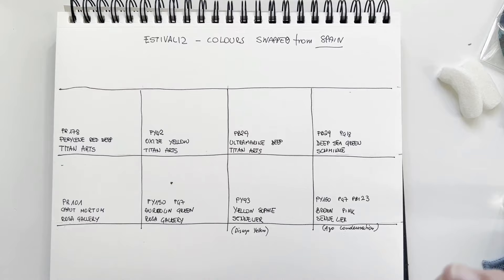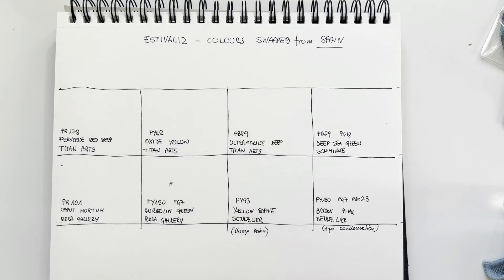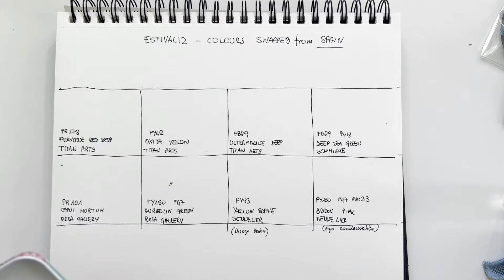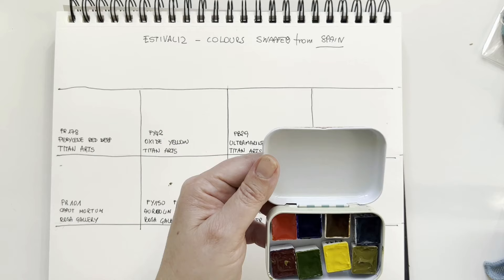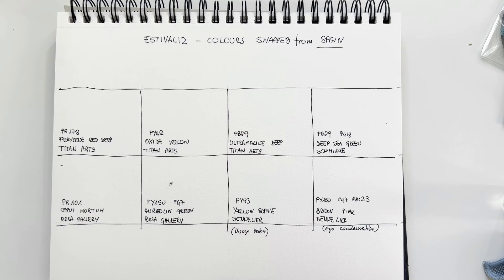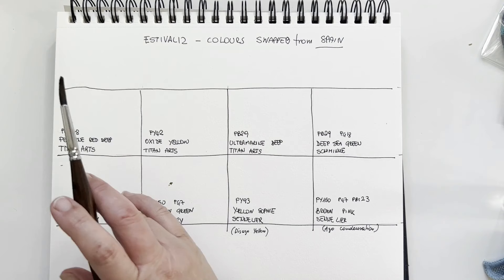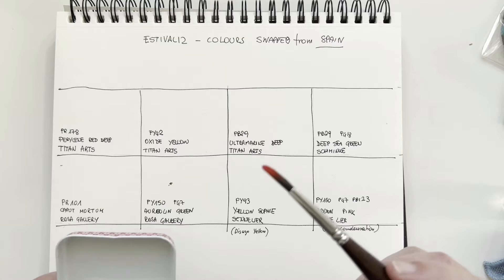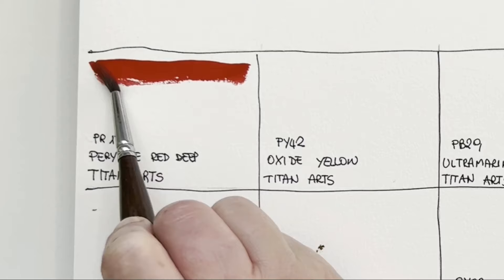I'm quite excited because Estivalis had this brilliant idea of swapping colors. I don't think I can do this with many followers otherwise I'd finish my collection, so it was a one-shot experience, but I really appreciated this initiative. I don't think I need to reactivate them because they're still soft — Sennelier never becomes very dry, neither does Rosa Gallery, and Schmincke rewets quite easily. I'll start with this new brand from Barcelona called Titan Arts.